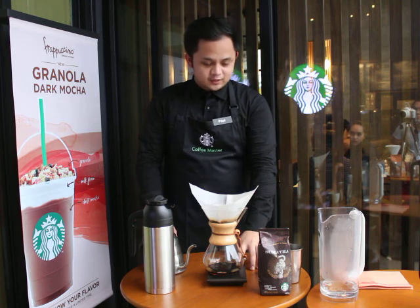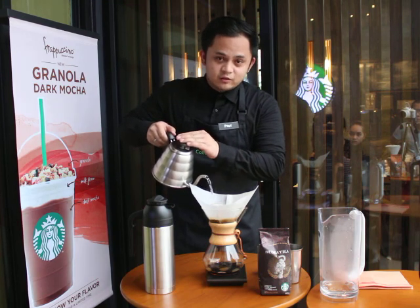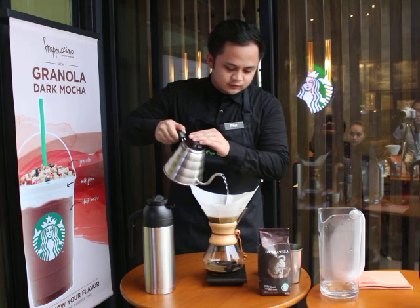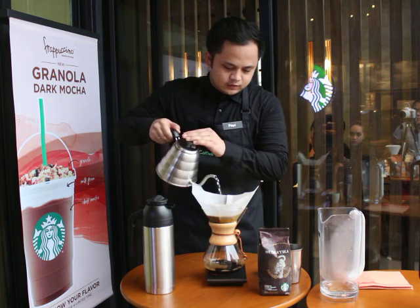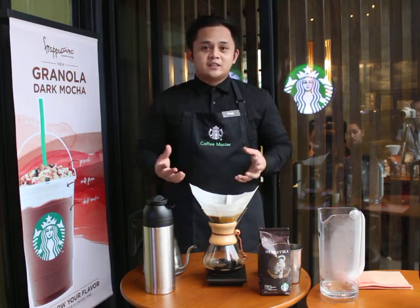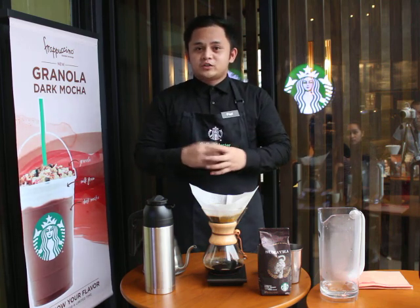Our 30 seconds is up. Right now, I am going to pour half of the amount of my remaining hot water in the kettle over the grounds, ensuring a slow and moderate rate of pour while avoiding the sides of our craft. And again, let's pause for 30 seconds. This step helps us to avoid overfilling into our Chemex and also to maintain the temperature of our coffee.